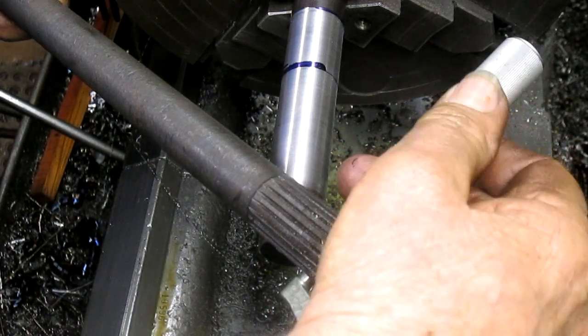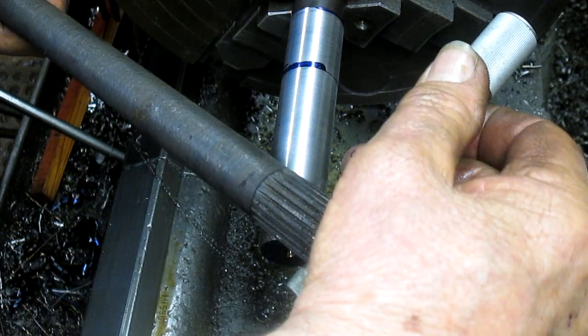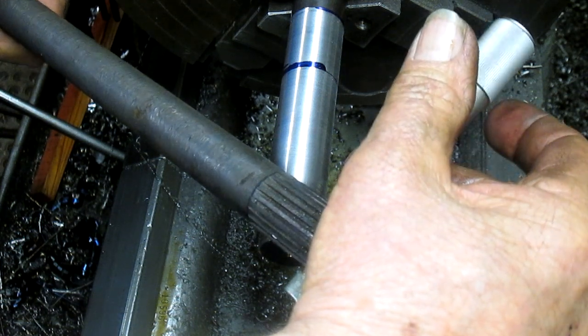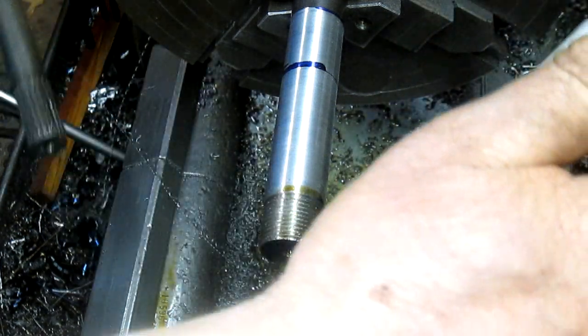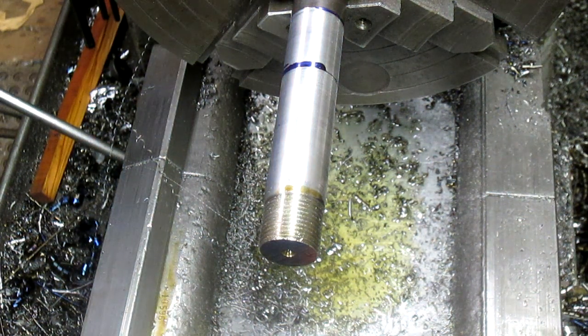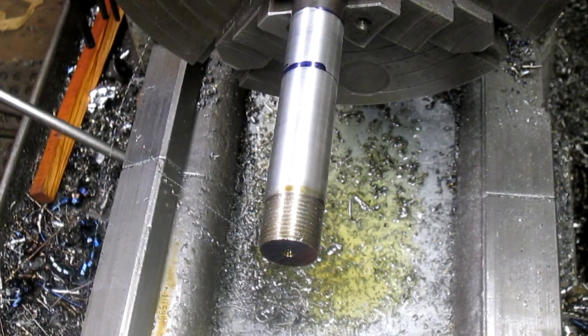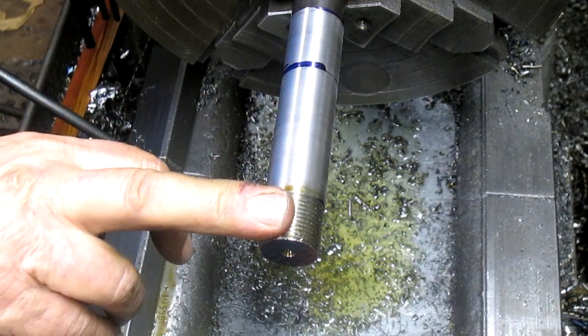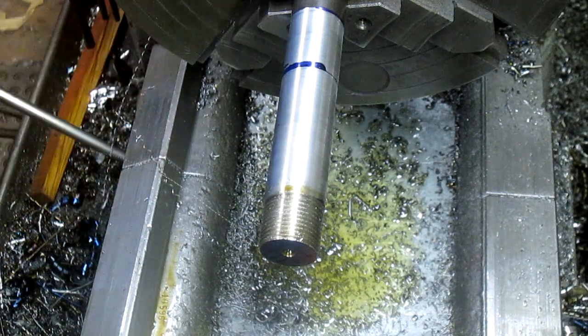Oh yeah, it's a lot smaller. The question is — how much? Somewhere in the neighborhood of 930 something. So how much did we cut off of that? Well, actually, now that I think of it, that can be cut off. Alright, we're going to take it out and turn it around and do it again.